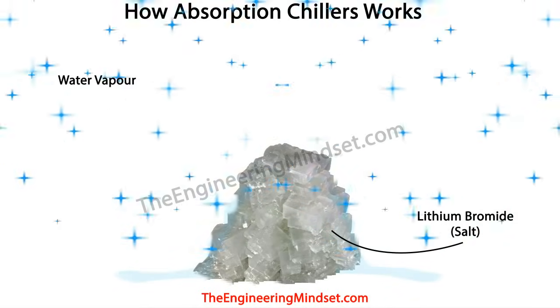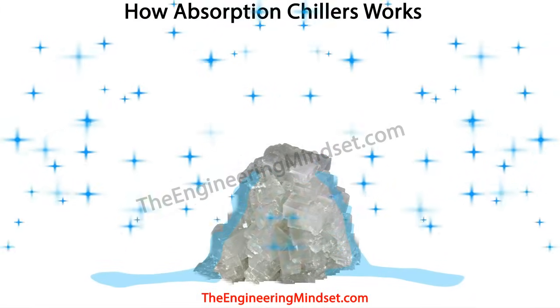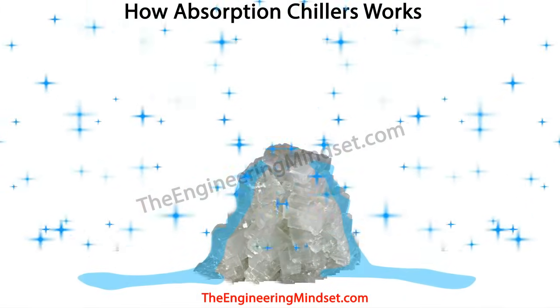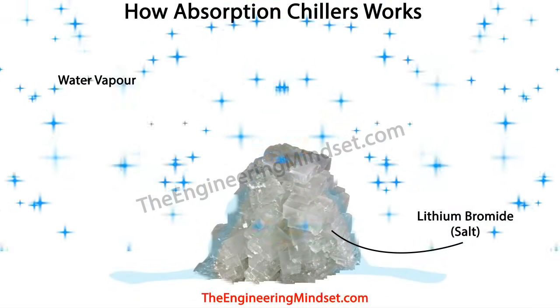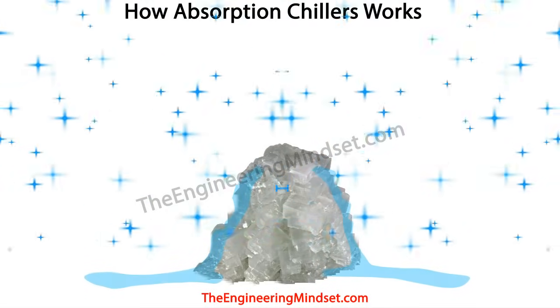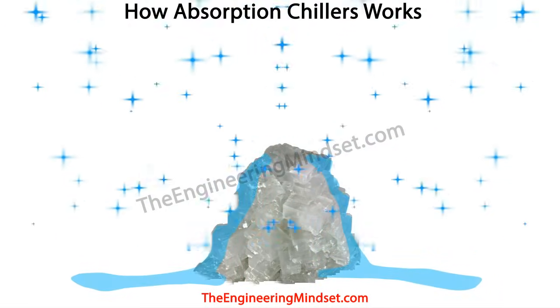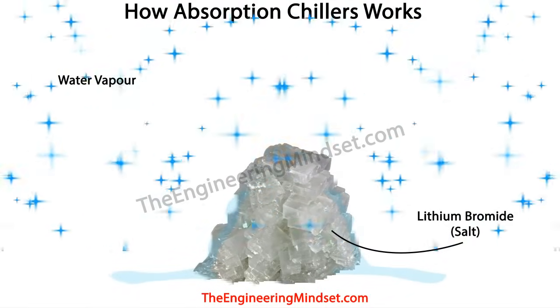The second thing to understand is that lithium bromide is a salt in liquid form. Salt is attracted to water moisture — it literally pulls moisture particles out of the air, almost magnetically. So if we spray lithium bromide onto some water vapour, the two will be attracted together and will join.